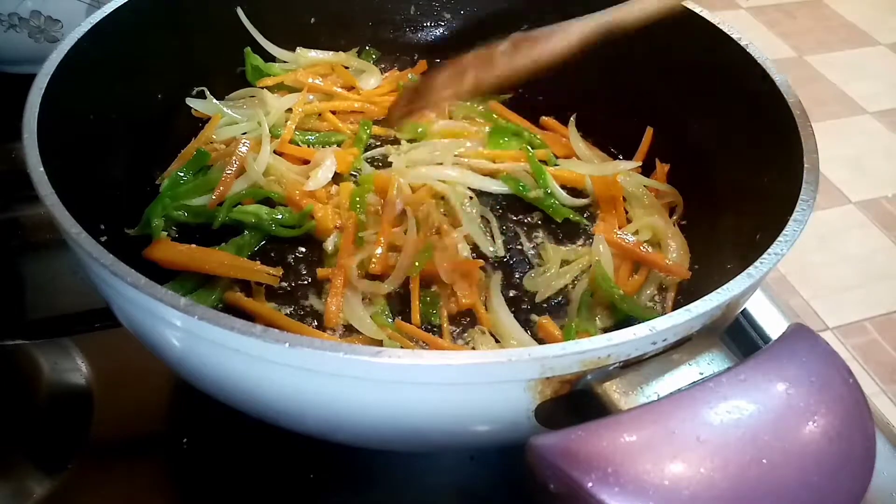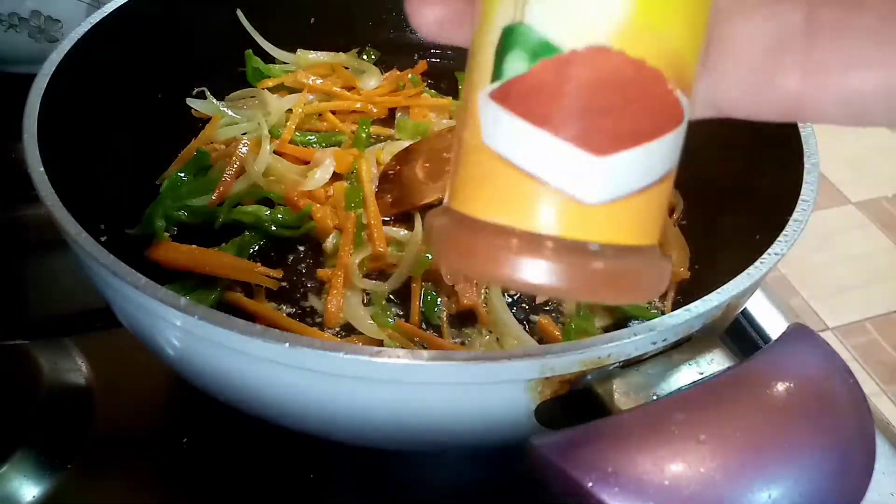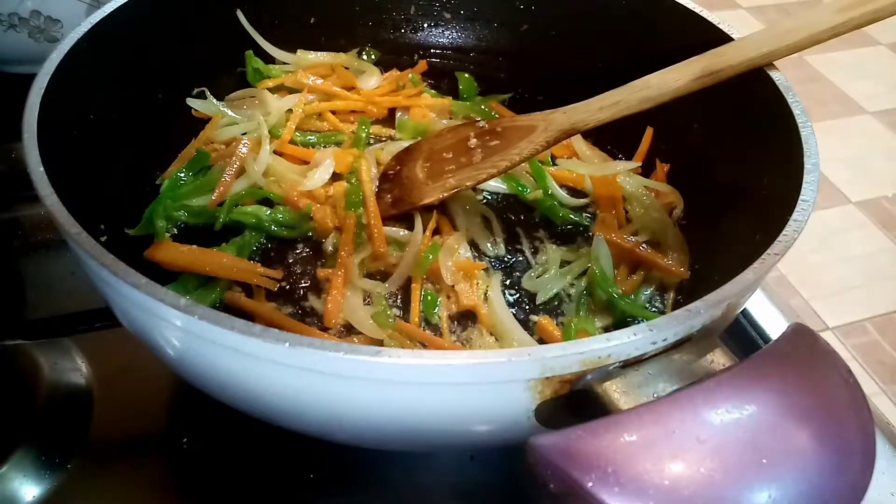Huwag natin masyadong haluin. Kinain ng konting ano. So nagay na naman tayo ulit ng paprika.